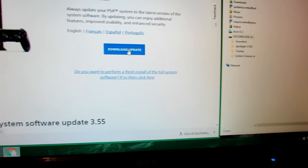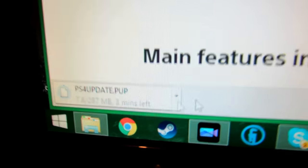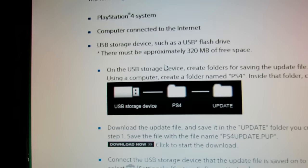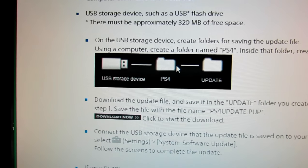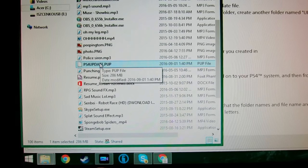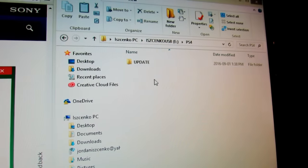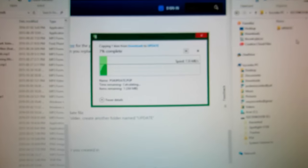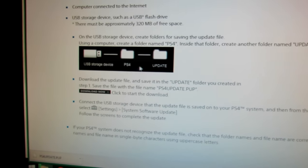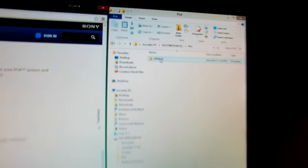Click on that and it'll start downloading. On your USB stick, make a PS4 folder and an update folder inside it — that's what we're going to do. Once we have the PS4 update downloaded, drag it into the update folder. Make sure you capitalize 'PS4' and 'UPDATE' on your USB stick, just in case there are any issues.